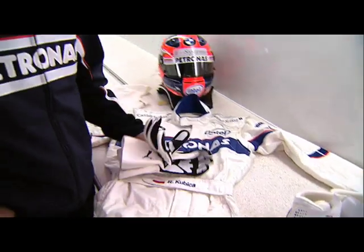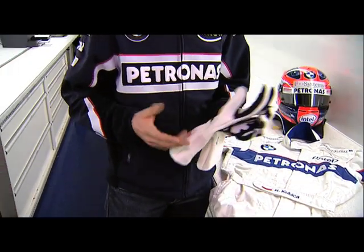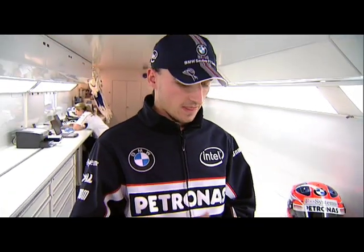From the overall we go to the gloves. Gloves have to be really thin to have good sensibility. There are different types of gloves with different grip levels. It depends, of course, on which material you use for the steering wheel.